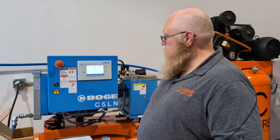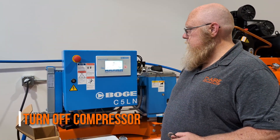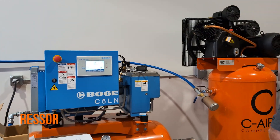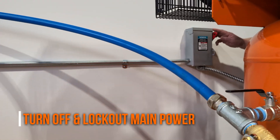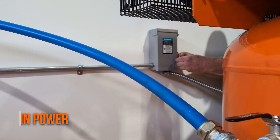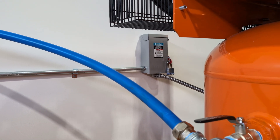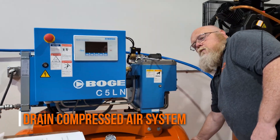Let's start the process of pulling an oil sample. The first step is turning your compressor off. Next, we're going to find the main power supply, turn it off, and lock it for safety. Then we're going to drain the compressed air system.